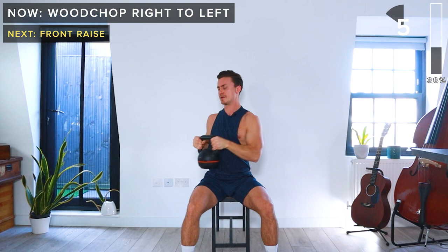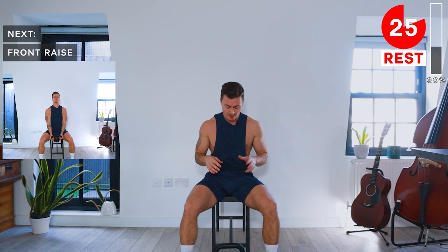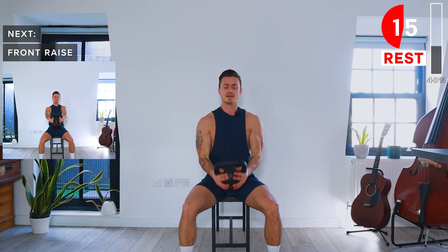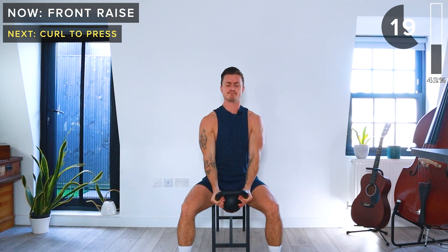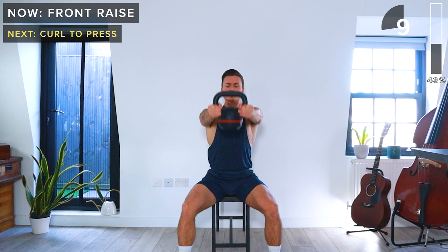We've got front raise next. A couple of different options for how to hold the kettlebell — either by its horns, or if you've got a smaller one, you can actually hold it by the bell. We're going to keep our arms straight and raise up in front of us, then slowly lower back down. 30 seconds. This is really good for the shoulders — it's working the front delts. One more, and take a rest.